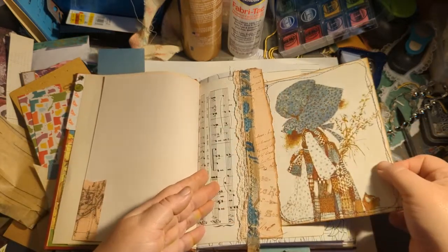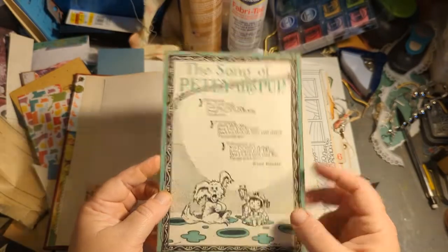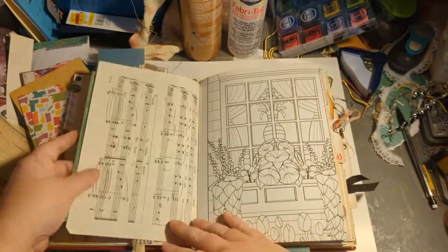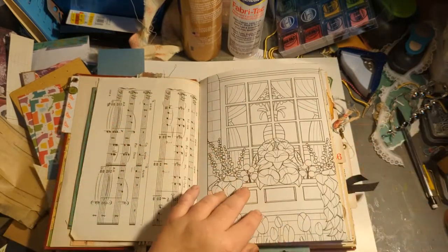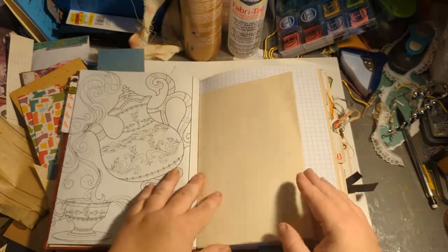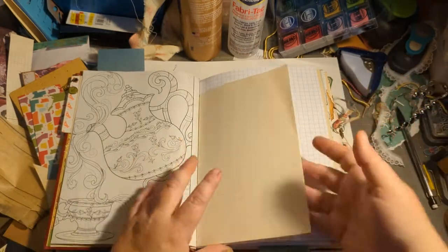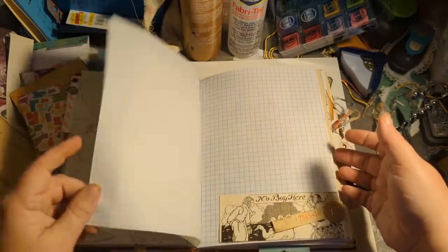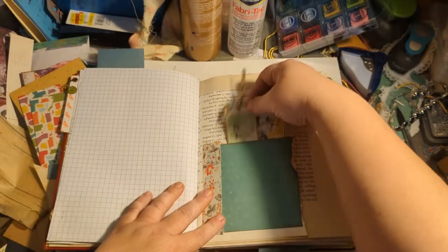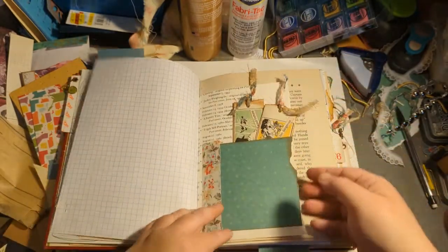There's a fun belly band — this is Holly Hobby — and a vintage song or chant. I have some fun coloring pages that are perforated so you can tear them out if you need to. There are different types of book pages; this is like a thick blank book page from a vintage book where just the texture is different. You have graph paper, and some fun graphics from the book — 'Good Fortune' and 'Too Dangerous' — the graphics were great.